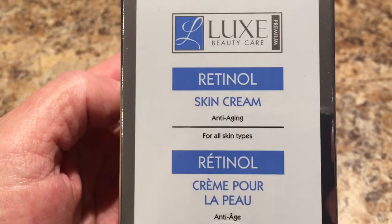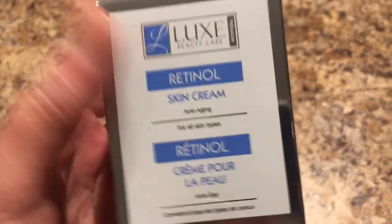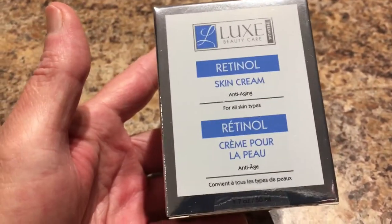It's the Luxe Beauty Care Retinol Skin Cream — anti-aging. I thought I'd give this a try.